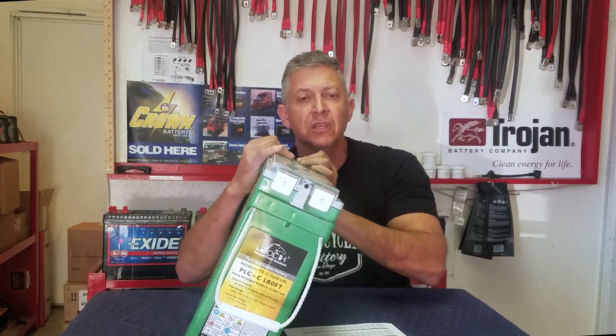Of course it's sealed and non-spill, so you can lay it on its side. Our applications include sprinter vans, overland, RVs, marine, renewable energy, solar, backup power, and peak shaving — all those applications apply. Whether you want to run a 12-volt, 24-volt, or 48-volt system, it loves solar.